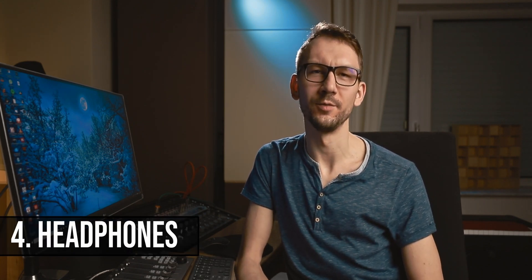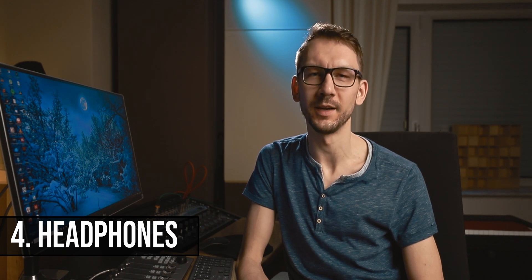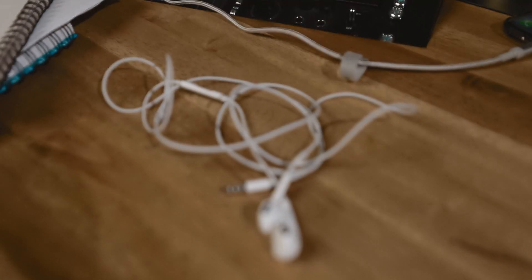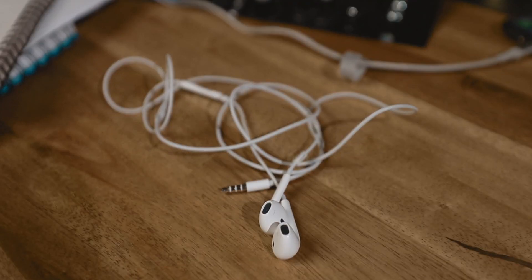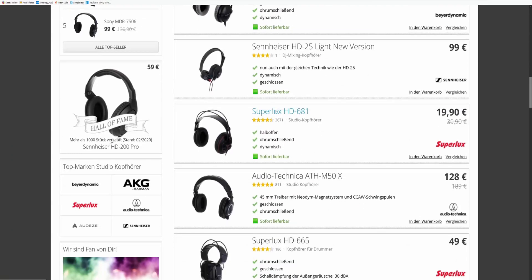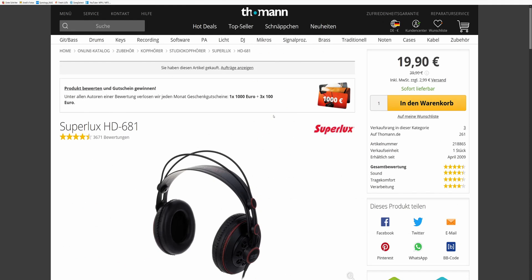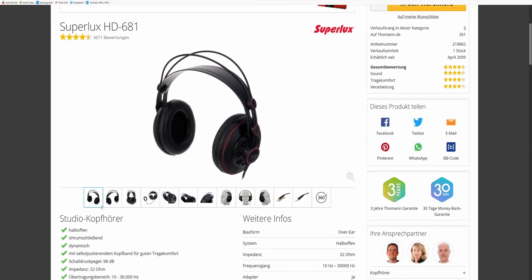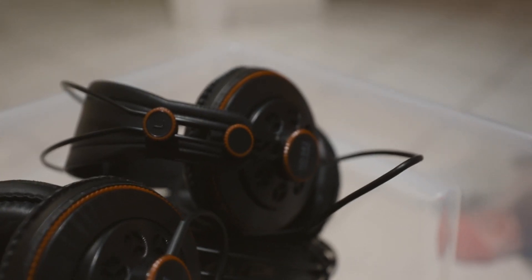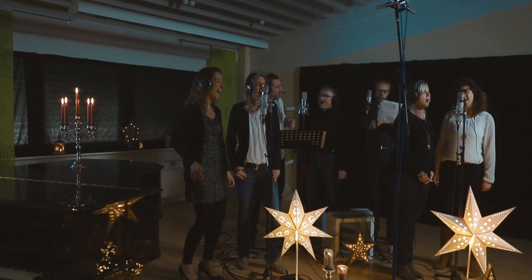Then of course you'll need to hear what you're recording, and for that you'll at least need a pair of headphones. Chances are you already have some. If you'd like to buy a pair, I can recommend a really cheap and good solution: the Superlux HD 681. It comes at an incredible price of 20 euros. I have a couple of pairs myself — I use them for recording vocal ensembles — and for that price it's really an unbeatable headphone.